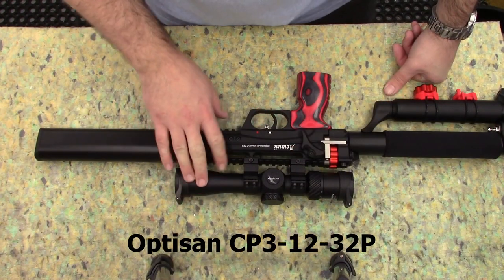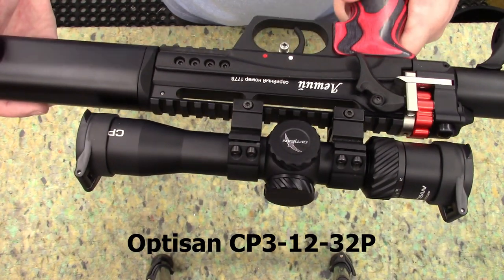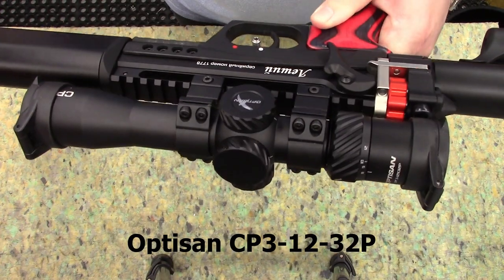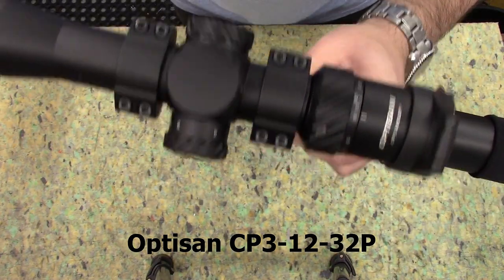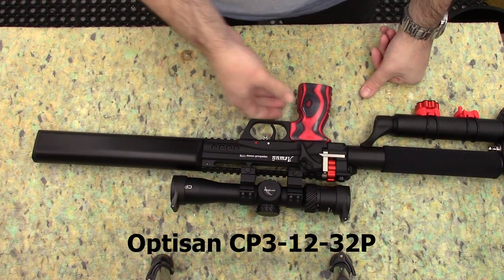Just mentioned the scope — it's an Optizan. The scopes are here; it is the 3-12 side focus, and I believe they also do a fixed 10x magnification. Lovely little bright scope, fits perfectly on the Leshy, nice and small and compact.